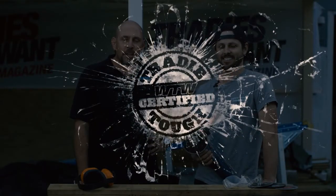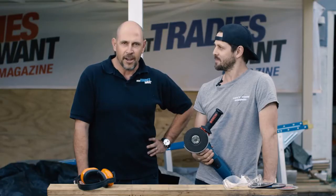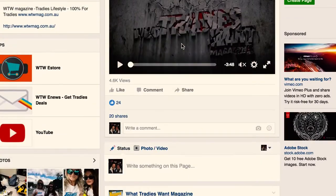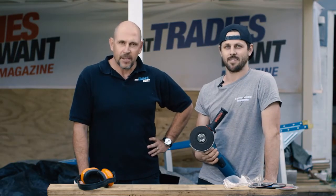You can pick up the Bosch Blue GWS 19125 CIST Angle Grinder from all good trade tool stores. It goes for around about $389. Go to the Bosch Blue Power Tools website if you want to look for your local dealer. Well, that's it from me and Matt — till next time, thanks for watching.